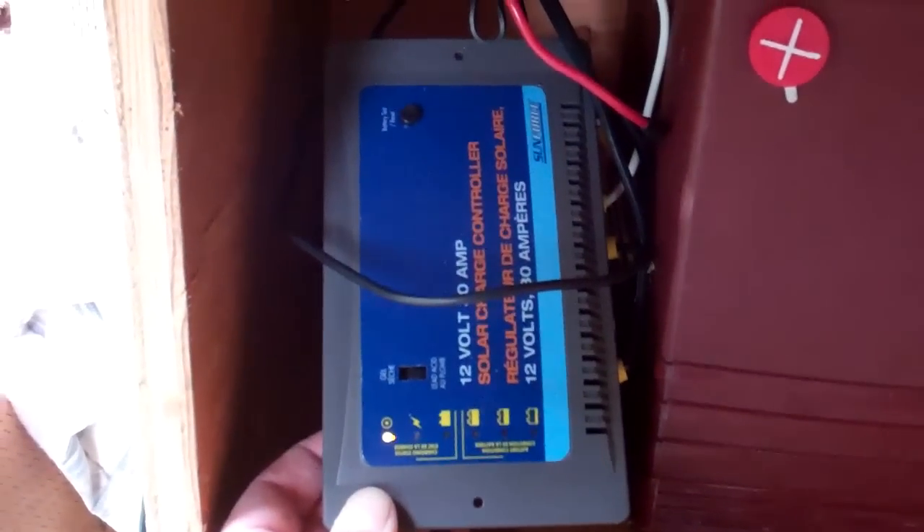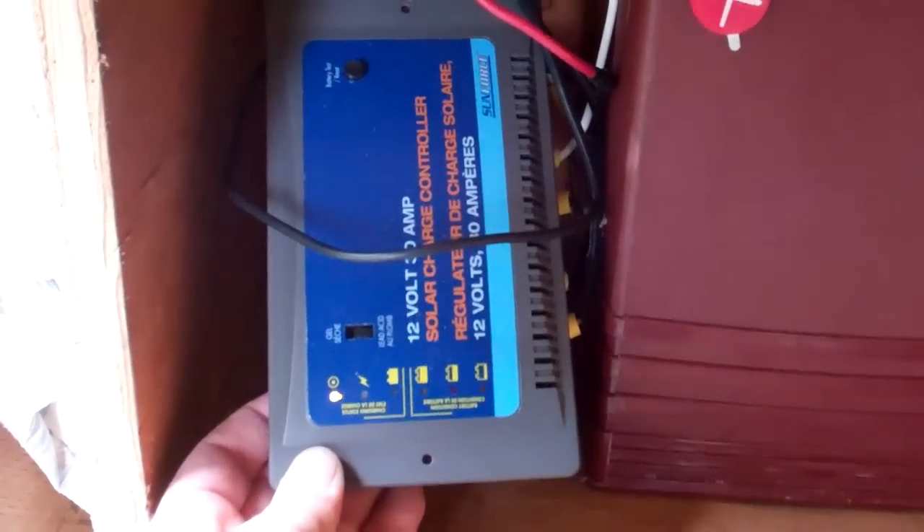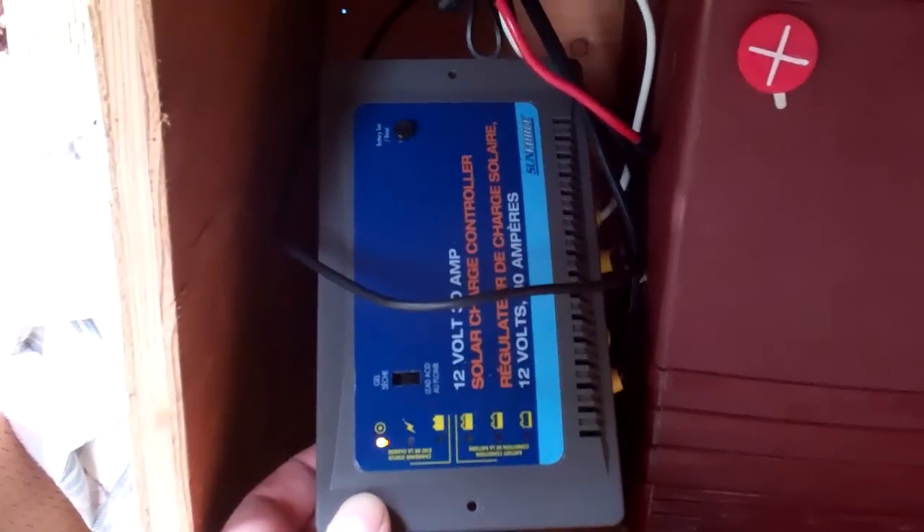Not a great little unit, but it does seem to work. It's putting out the right voltage, but none of the lights and LEDs on the front that are supposed to work actually work. So I'll be upgrading this pretty soon.